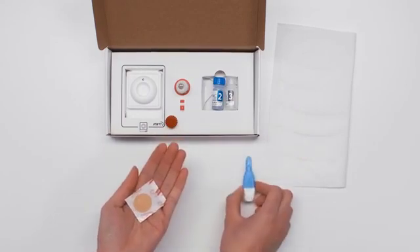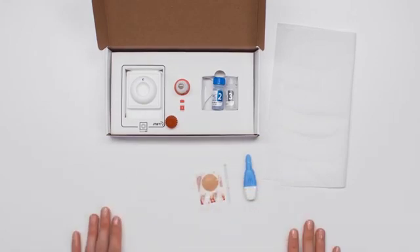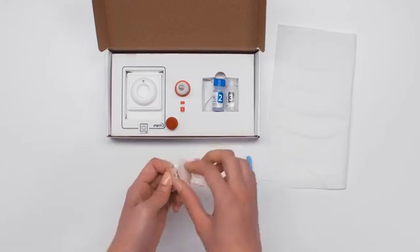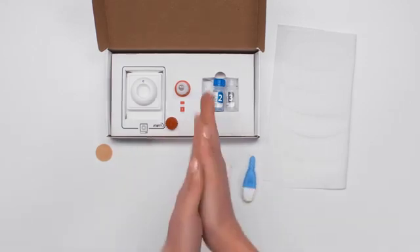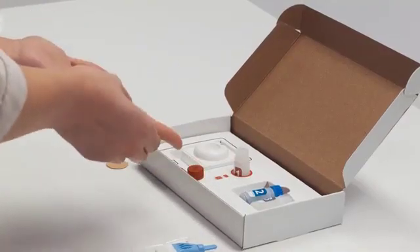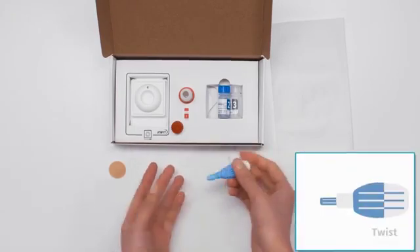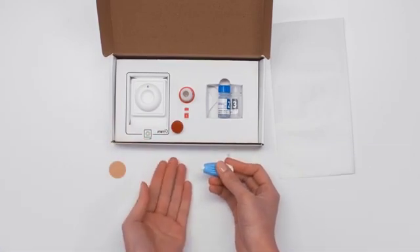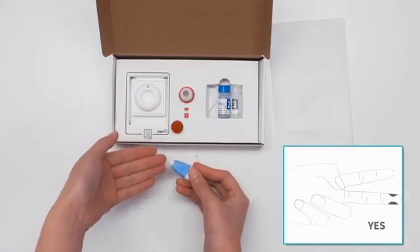Take out the lancet, pipette and adhesive bandage and place nearby. At this point, you can unpackage the bandage so it is easier to access when you need it. Rub your hands to increase blood flow. When you're ready, rub your finger until warm. Twist and pull the blue tip out of the lancet and discard the tip. Place the lancet on the side of the fingertip — it is recommended that you place the lancet on the side of the finger at these spots.